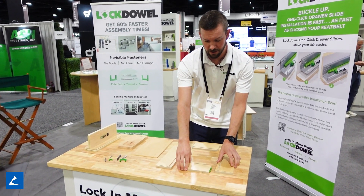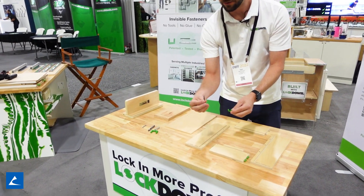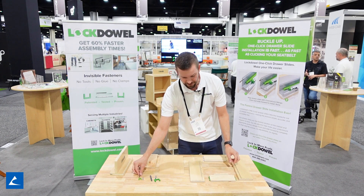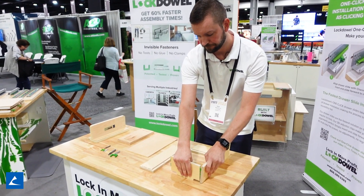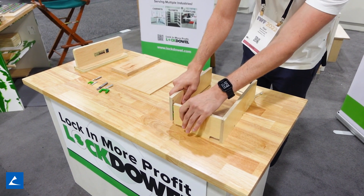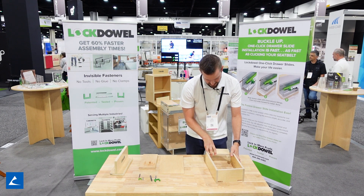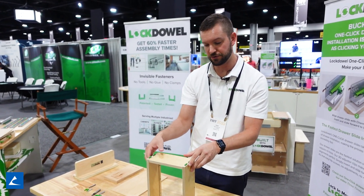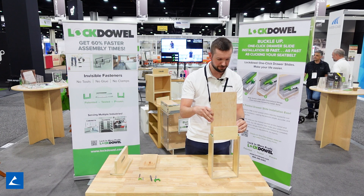This example is our drawer box, which is machined with this router bit here. The only difference with this fastener is the material thickness used is half-inch, so you use a smaller one. This particular design has a flip front that eliminates the need for any tools, screws, or glue. It eliminates virtually all human error because everything is machined perfectly.